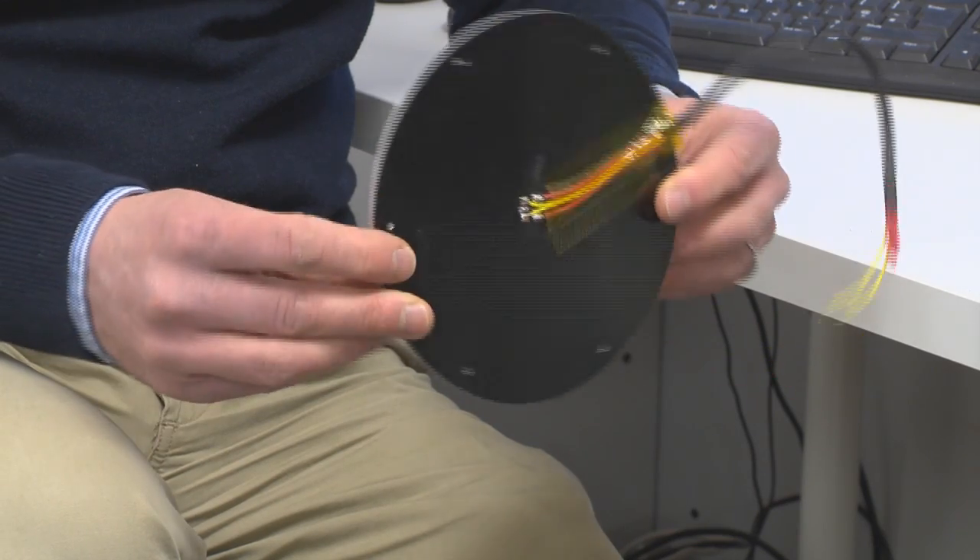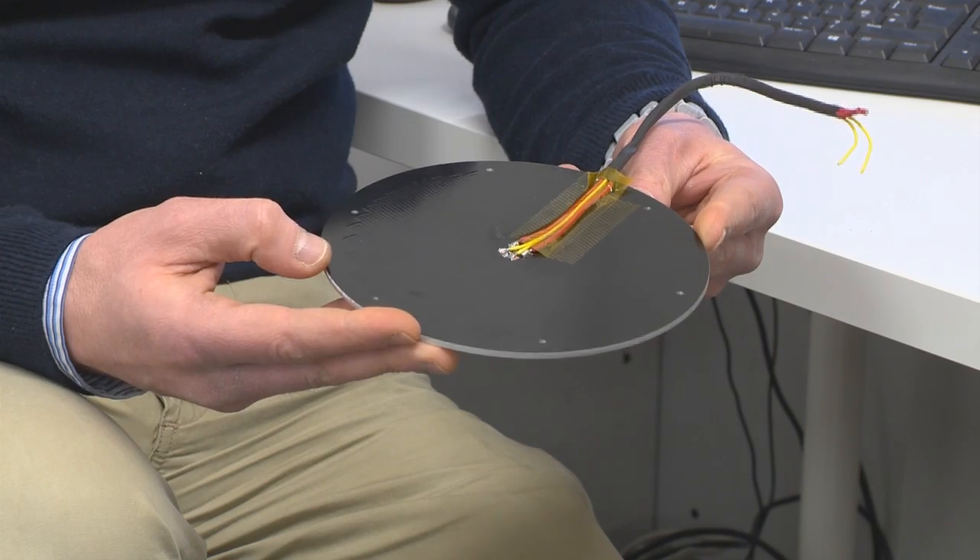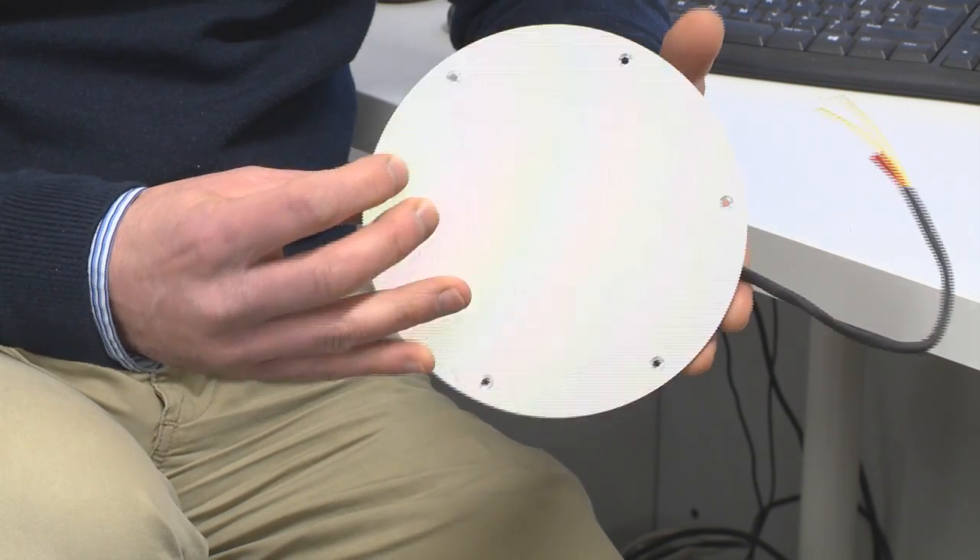In the future there are possible upgrades coming along, such as a heated bed. This will allow a much broader range of materials to be printed through the Fischer machine. The nozzle itself is designed to go up to at least 300 degrees centigrade, which allows a broad range of thermoplastics to be extruded.